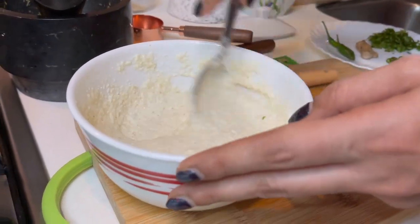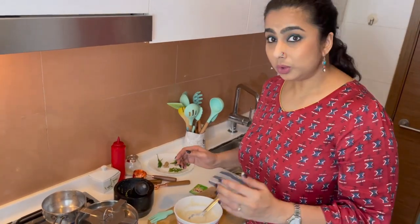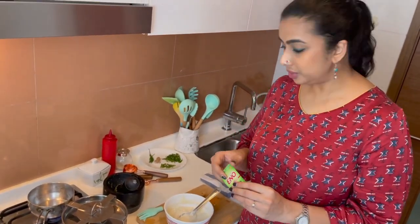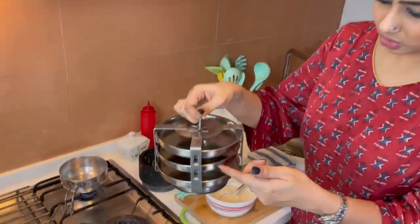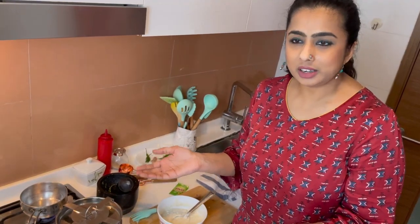Now the batter is ready, and the reason I call it instant is I am going to add a sachet of Eno fruit salt. If you do not have this, please add baking soda instead. Here I have the dhokla plates — traditionally dhokla is made in these, which are just plates arranged in order. I have greased them with oil. You can also use any pie plate or dish that is 2–3 inches deep and steam it in a deep pan or any vessel with some water underneath.